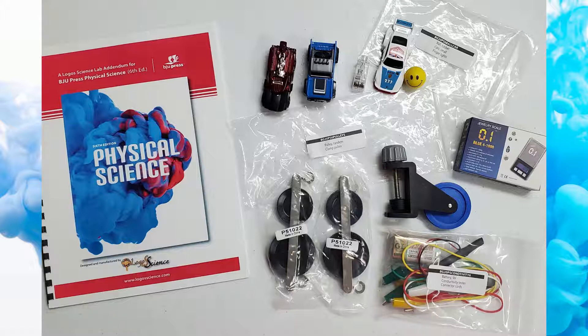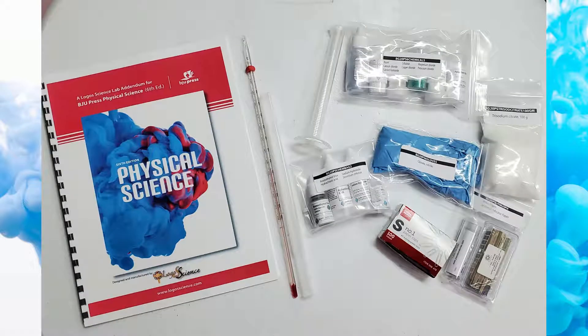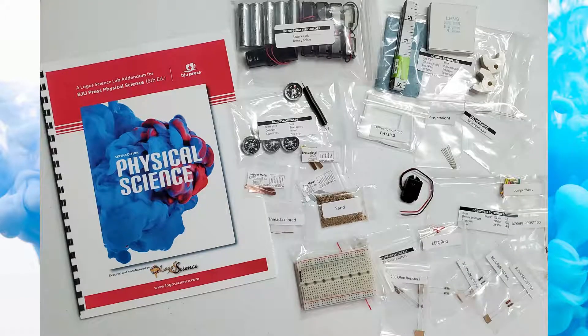A glass thermometer, chemicals and pH strips. Be careful and don't mix your chemicals. Batteries, compasses, sample metal strips and even sand. Look at those cool resistors. And look, there's a speaker. Hmm, I wonder how we will use that.